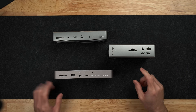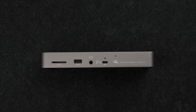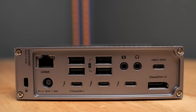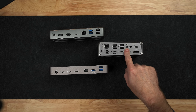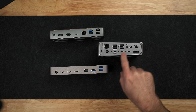Moving on to audio — on the front of all three of these docks, there is a front-facing combo audio jack for both headphone and microphone. If you're looking to connect speakers to the back of your dock, you're only going to find a speaker out on the back of the TS4. So with the OWC and Anker, if you're connecting desktop speakers, you'll have the cord routing to the front of the dock. Right next to the audio out on the back of the TS4, you also have audio in, so if you're using an external microphone with a 3.5mm jack, you can plug that in there.